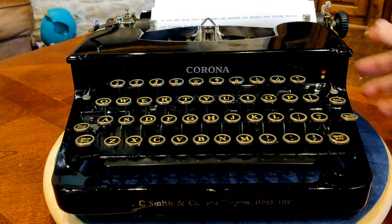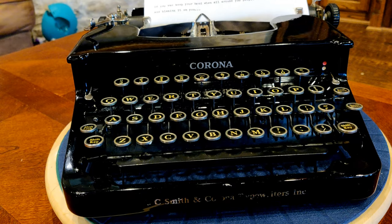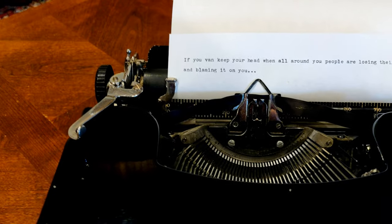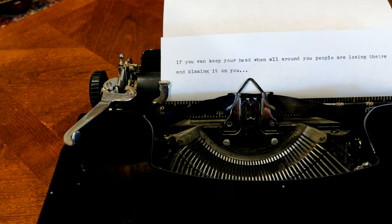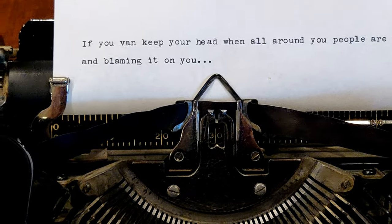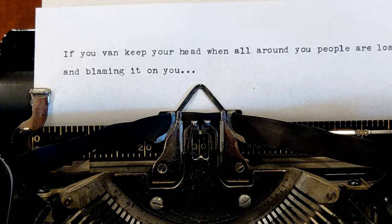Rather than typing the quick brown fox jumps over the lazy dog, I thought I'd go a little deeper — with some Kipling. "If you can keep your head when all around you, men are losing theirs and blaming it on you..." A very nice standard Pica typeface. It has a brand new ribbon and gives a good impression.